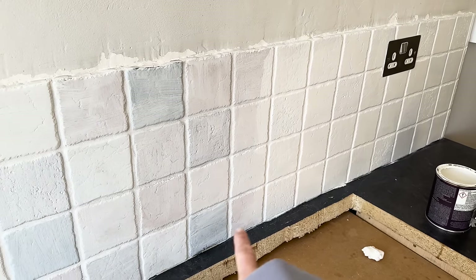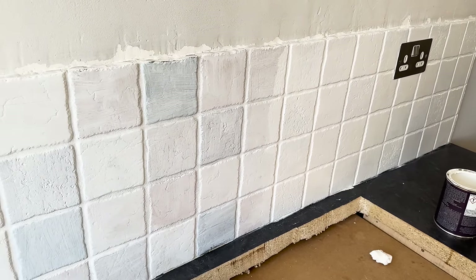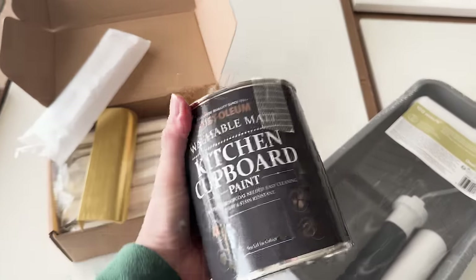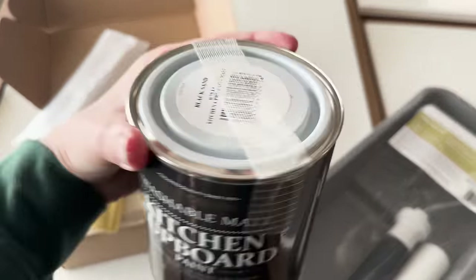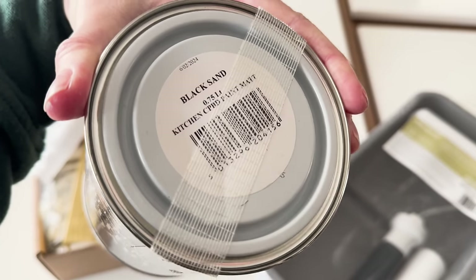So this is two coats and this is one coat - we used tile paint in chalk white. Next up we're moving on to painting the kitchen cupboards, and this is black sand, so we'll see how it turns out.